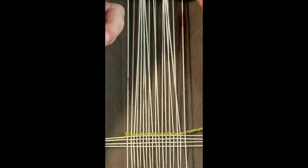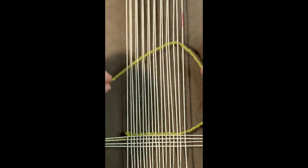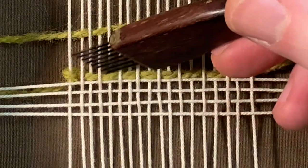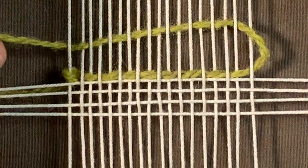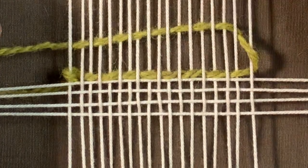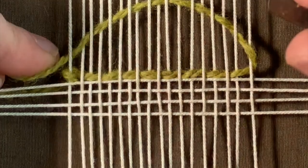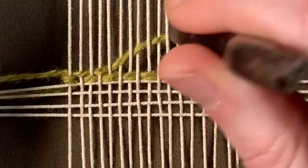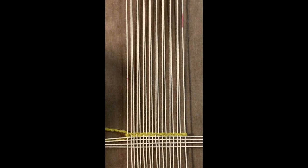Now I can pull this through. That first row I've covered all of the odds, and this row is covering all the evens. What I want to do now is bubble it, pack down the sides, and then pack down the bubble. We've completed our first full pass.